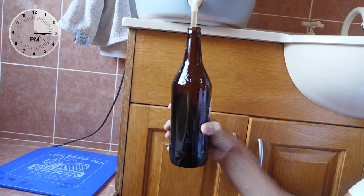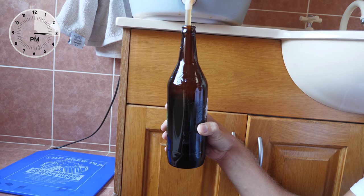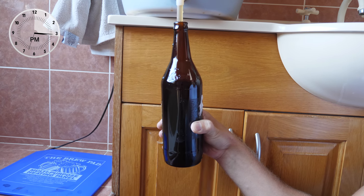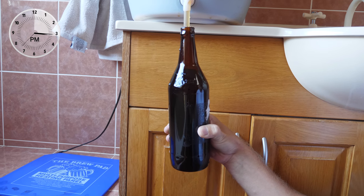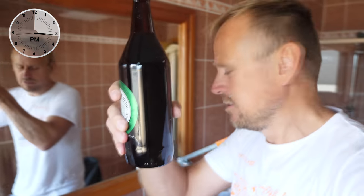So these bottles would be better if they were clear so you could see the liquid. You can see it filling up there, but sometimes it overfills if you don't keep an eye on it, especially if you're trying to do two things at once, such as vlogging — you may overfill. Here we go, pull it down. That's that. Beer is filled.